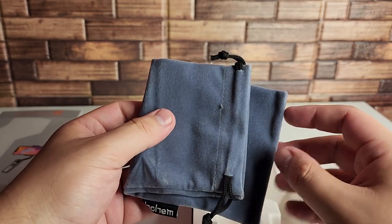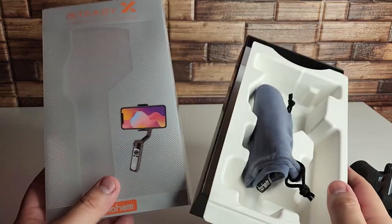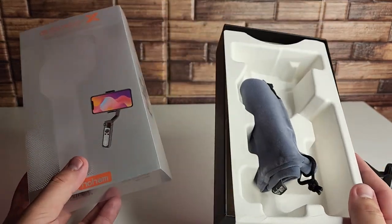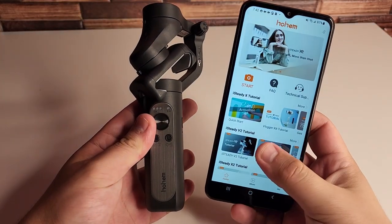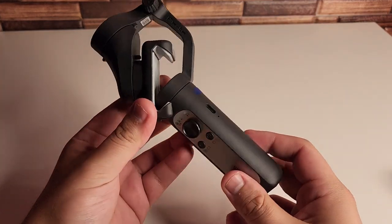We're going to show you all the cool features on this gimbal, give you guys some footage, and we'll be on our way. So far it's looking good. I like the packaging — very simple, very minimalistic. I have recently looked at the Hohem iSteady V2; if you guys want to check that out on my channel, that's another really good gimbal, but this one has a different function.